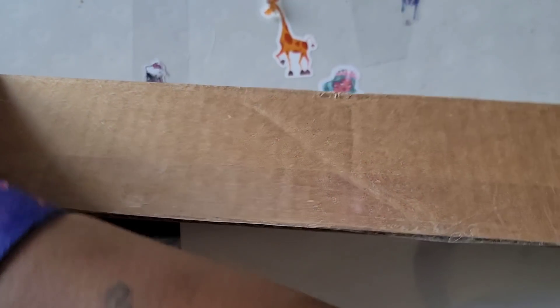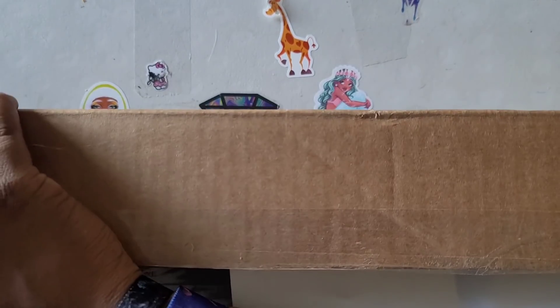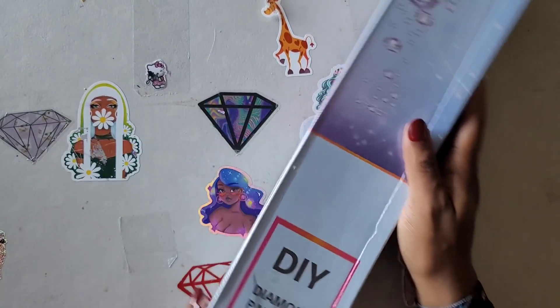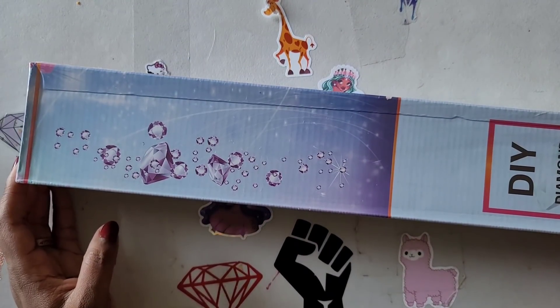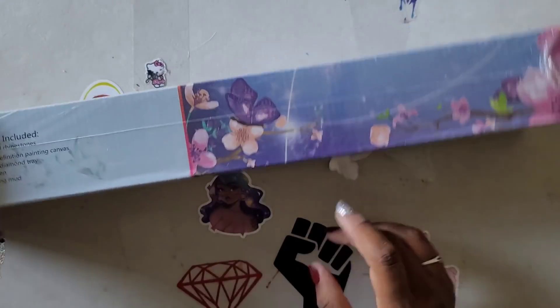There's a sticker for the canvas, which I would have thought would have been on the inside of the box, but that's cool — I can put it on the inside. All right, let me get the other side of this box open. How are you guys doing? Good, good. We are into the box. Mystical Diamond Art looks like she has changed a few things. This is her box now — the old box used to say Mystical Diamond Art on it, but this one just says DIY Diamond Painting and has the instructions on the side.